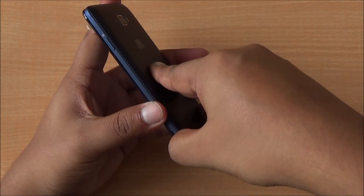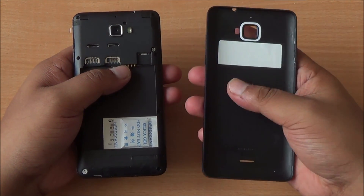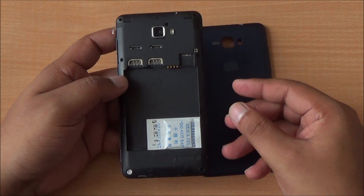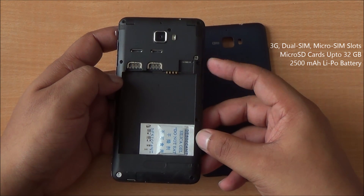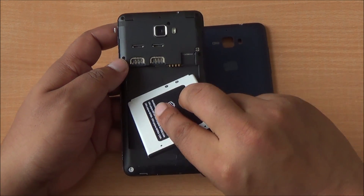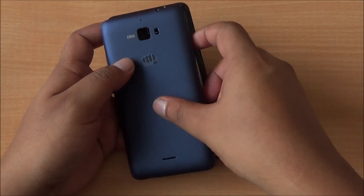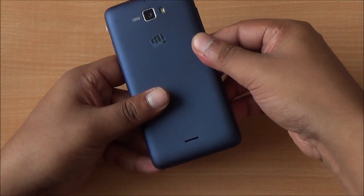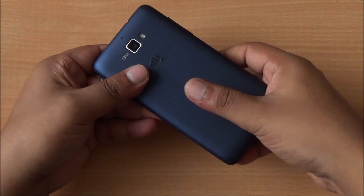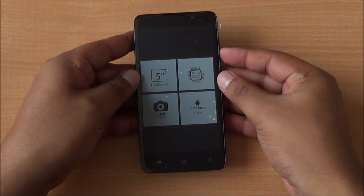The soft touch back makes it feel good to hold. Now let's open up the back cover and have a look at the SIM card arrangement. The back cover is really sturdy — it's a bit glossy but won't attract fingerprints. You have two micro SIM card slots and a micro SD card slot on the right. Now let's put in the 2500 mAh battery and power on the phone for the very first time. Even with the battery and back cover on, the phone doesn't seem heavy — it feels like a really compact device for a 5-inch smartphone and isn't that thick. The curved back makes it easier to hold.